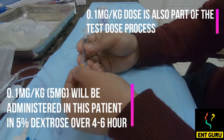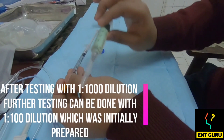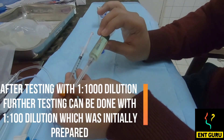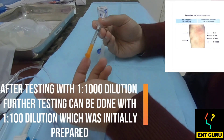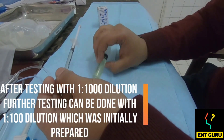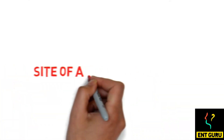You have given the initial intradermal dose at a 1 in 1000 dilution, and you have also kept a 1 in 100 dilution with you. There is no reaction. You can always play it a little bit safer and give another test dose at the 1 in 100 dilution.